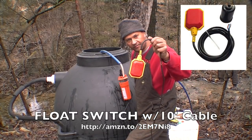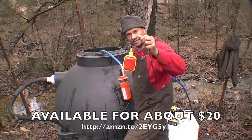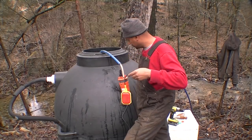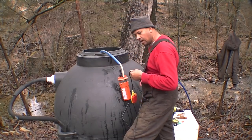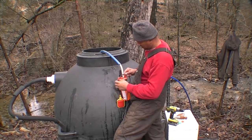I'm going to go ahead and put a float valve in here just in case I can get it to work, so that if I'm gone and this thing is pumping up to the top, when the water reaches the bottom it will turn off the pump and keep it from burning out or having any issues.